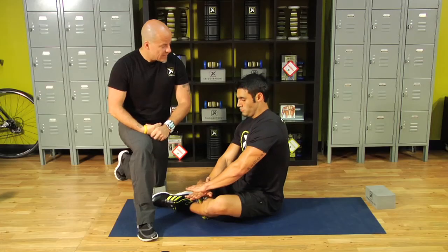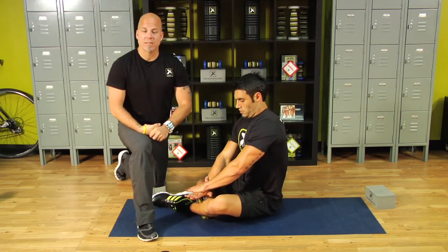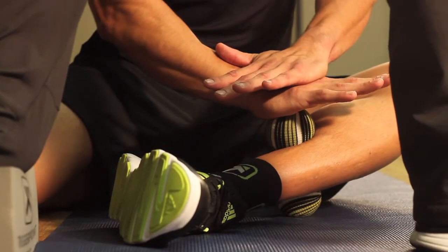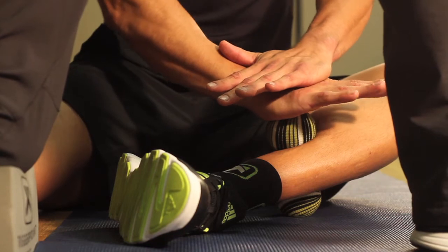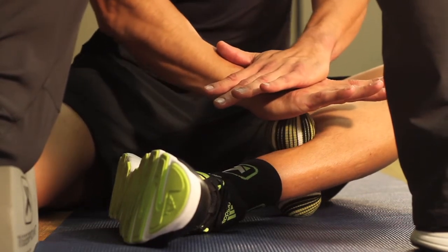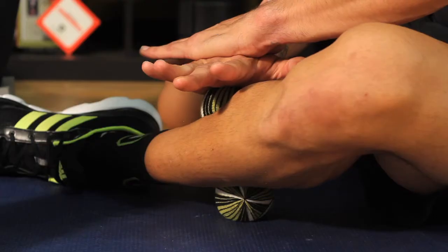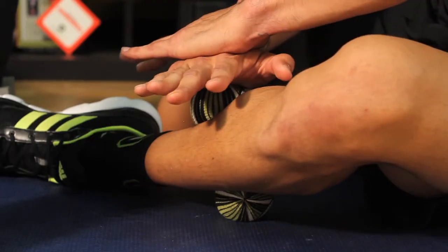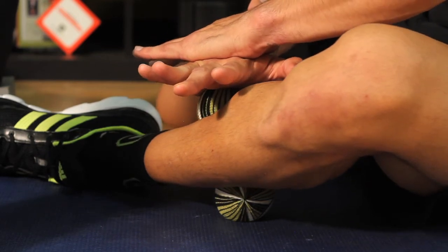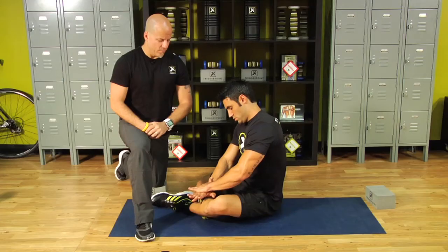We've got one more pass. Deep breath, release and pivot. Deep breath, release and pivot. Deep breath, release, pull in towards the body. Deep breath, release and pull in towards the body one last time. Perfect.